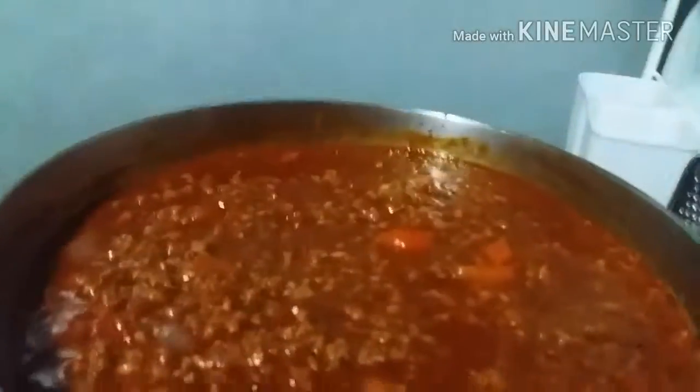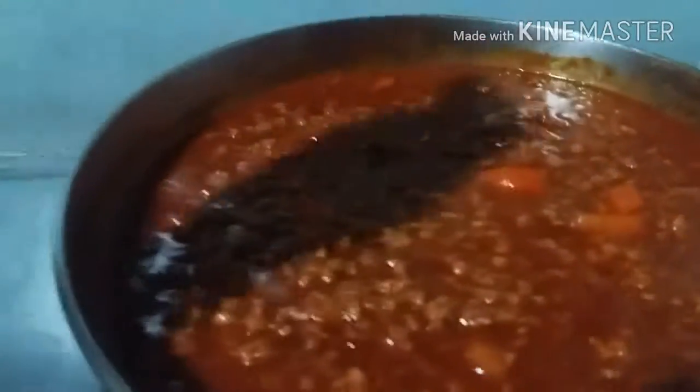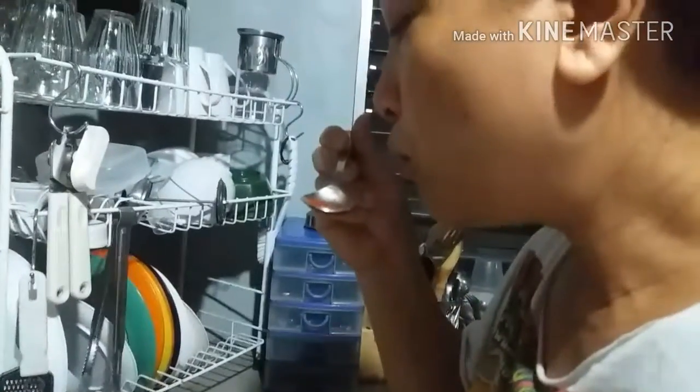We'll let the chili simmer until it boils and get those aromas. Okay, a little taste test. How does it taste, Nay? Mmm, good. It is good.